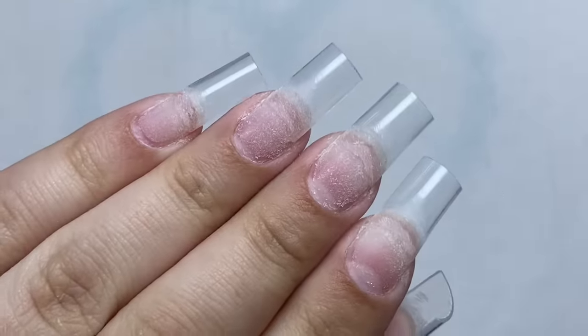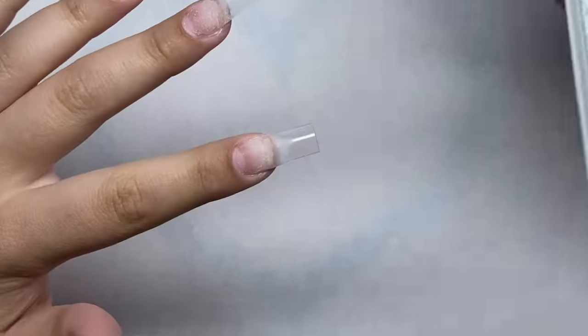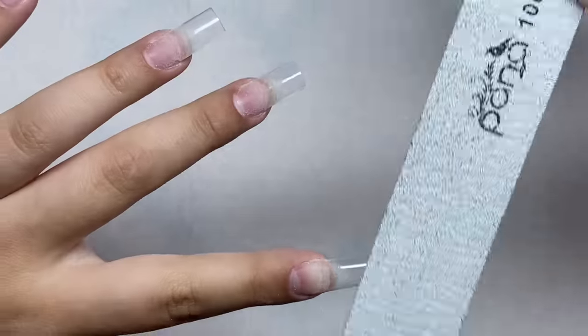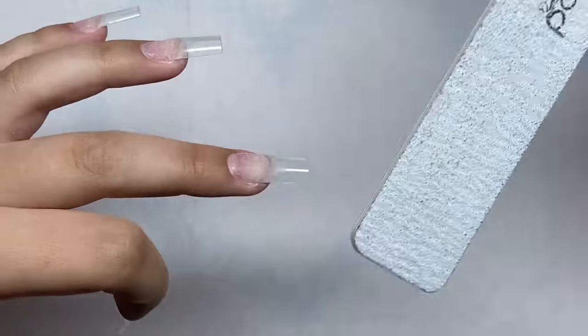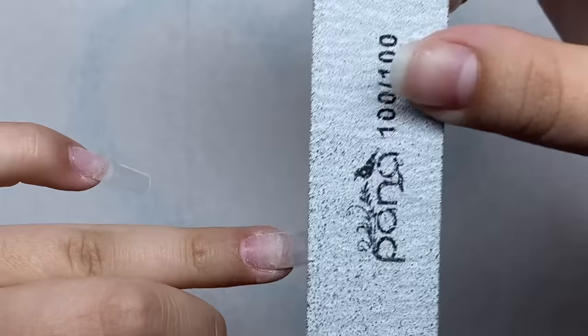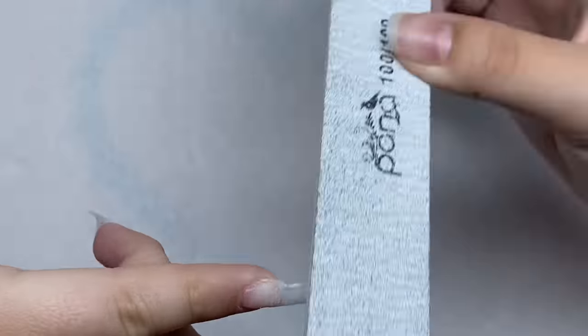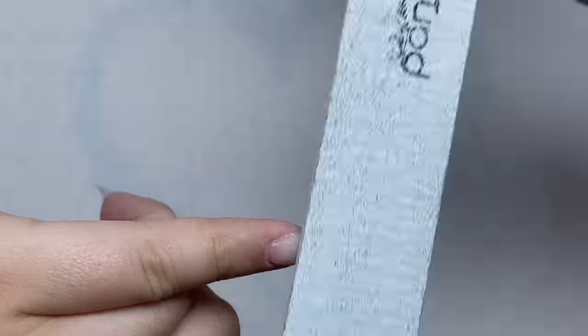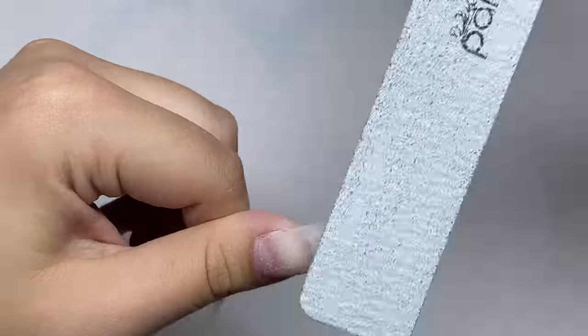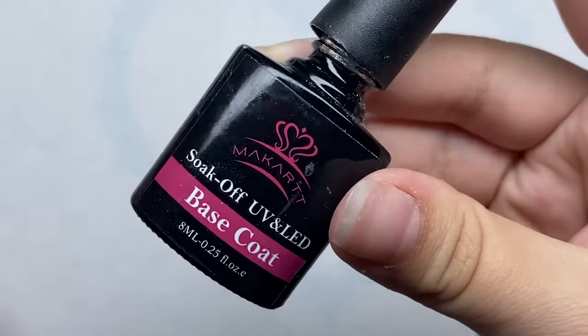The tips are shaped and now I'm just going to remove the shine from the nail tips. I'm going to use my hand file to do this because it's a little bit quicker and I don't really feel like pulling out my drill right now. Okay, now we're just going to add on a layer of base coat to all the nails.